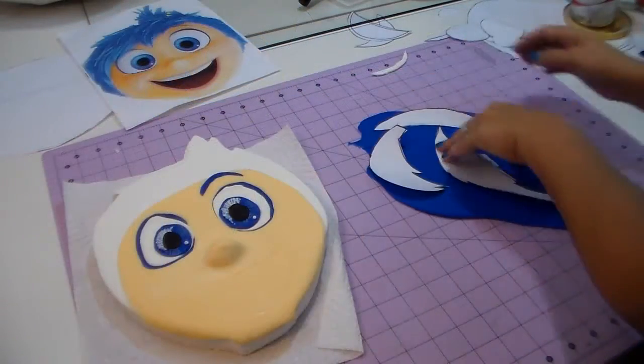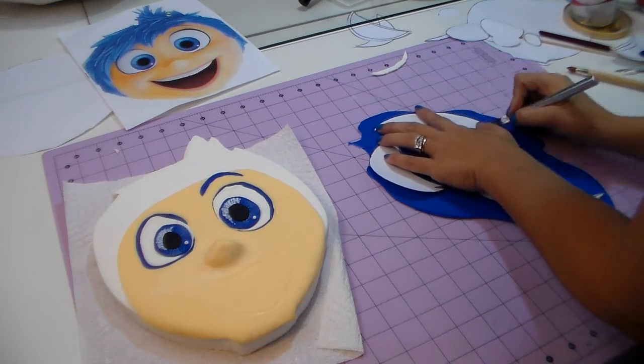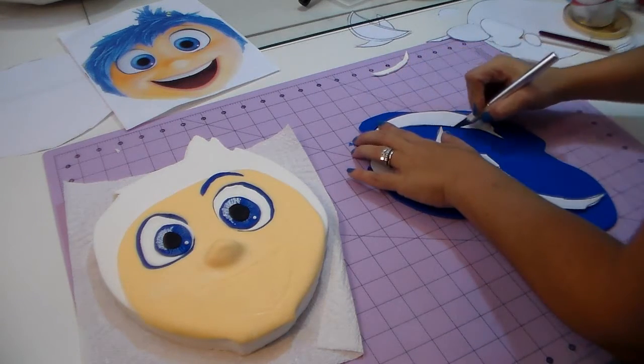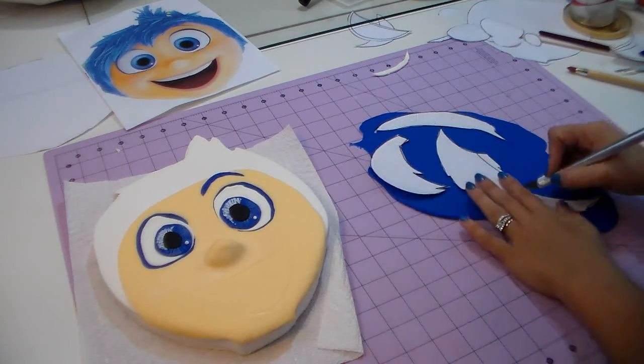Now I have the blue open and we're gonna cut all the templates for her hair. You're gonna see all those pieces on the template, so don't worry about it. Now I'm just cutting them all out.